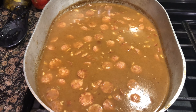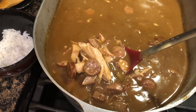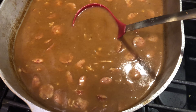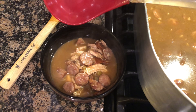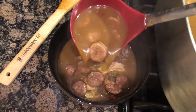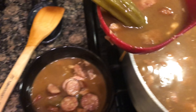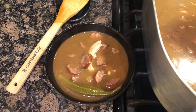It's time to bowl up. Starting with rice, then getting some of the gumbo juice, a little more juice, and of course the gumbo. It's all gravy, baby — let's eat.